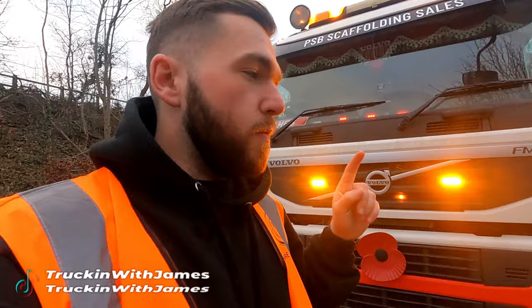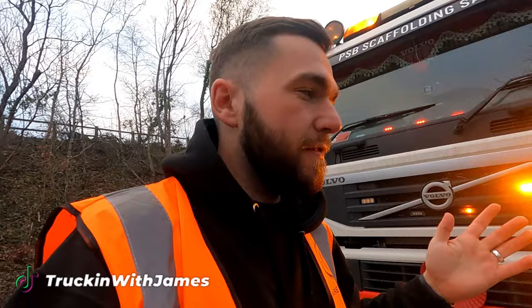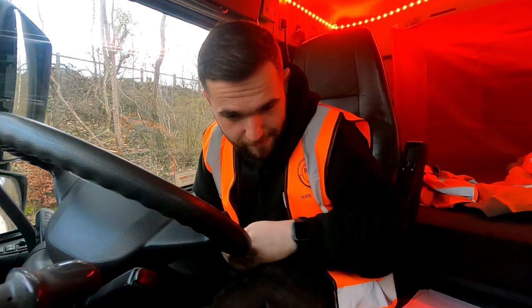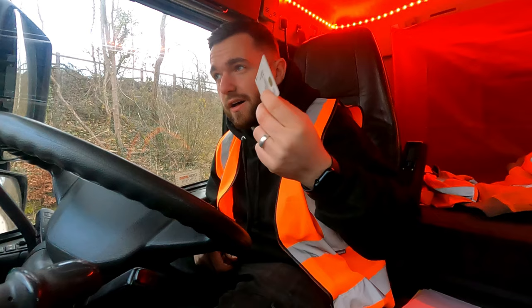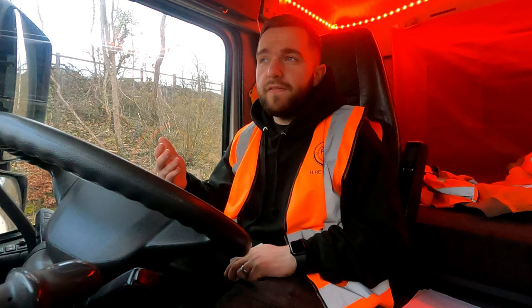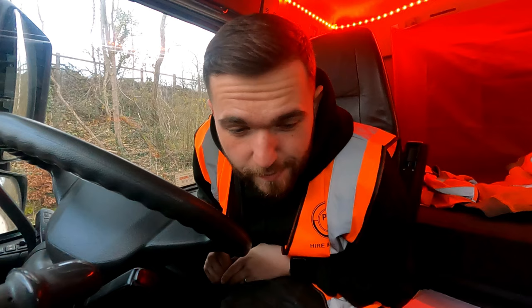Good morning everyone, welcome back to a new video. Today I'm going to show you roughly how to use a tachograph. My name is James, I go by Trucking with James. I'm going to be running through the basics of using a tachograph all day — showing you how I enter it in the morning, when I put it on breaks, my half-hour break, and then taking my taco card out at the end of the day. It is currently 7:26 in the morning and I'm just about to put my card in.